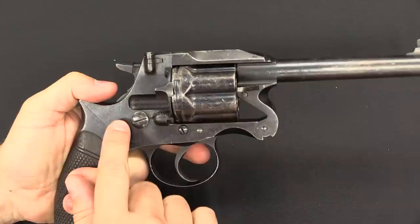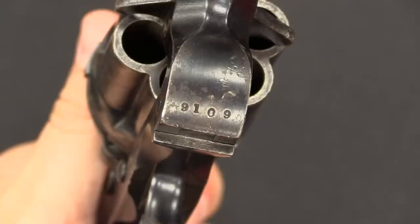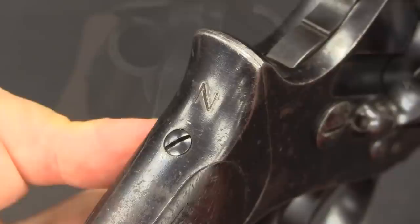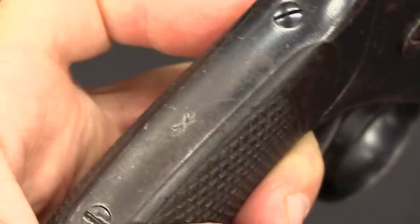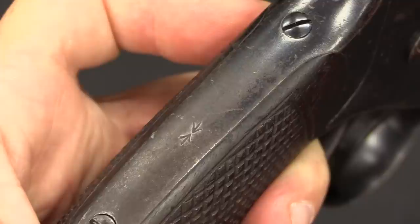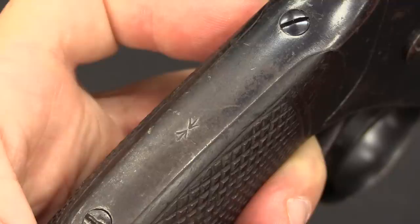There aren't a whole lot of markings on these. The Mark II guns would have Enfield logos, but this one does not. The most important marking is the serial number on the front of the frame: 9100. We have an 'N' on the back of the grip, indicating Navy usage as opposed to Army. We also have a double broad arrow. A single broad arrow means government property; when guns were sold out of service as surplus, they stamped a second facing broad arrow there. That star-like stamping indicates the gun was sold from military property into private property.